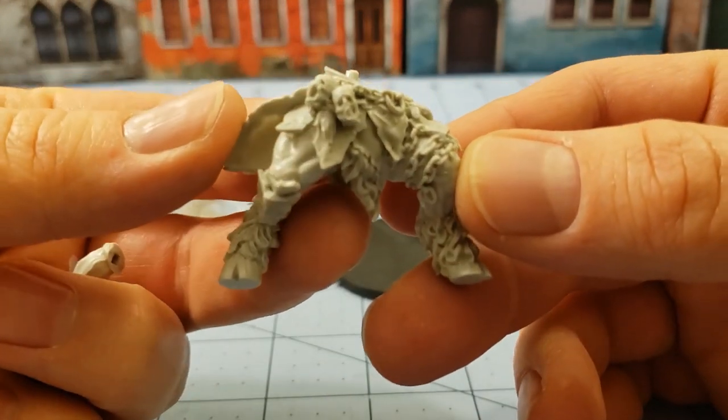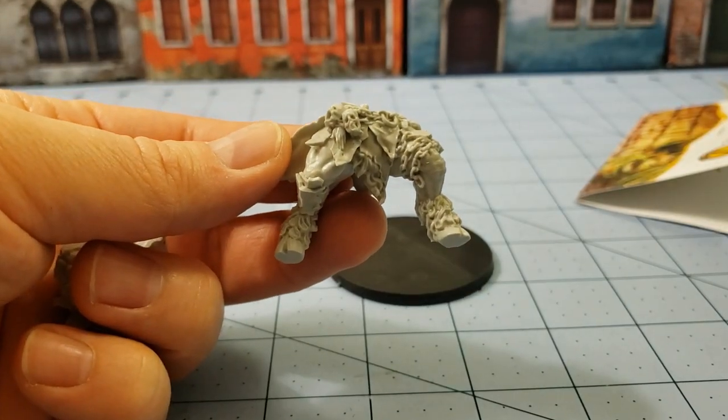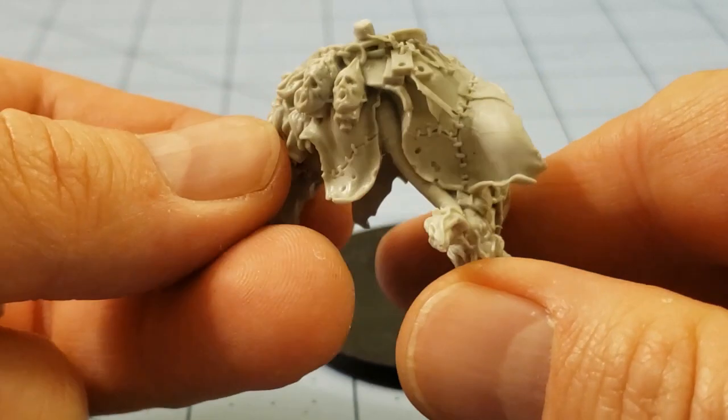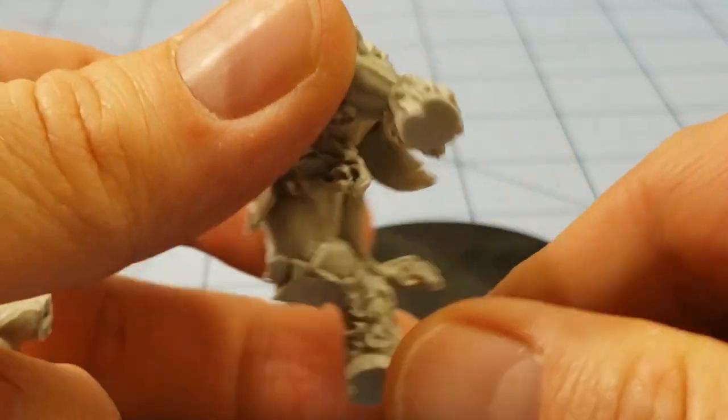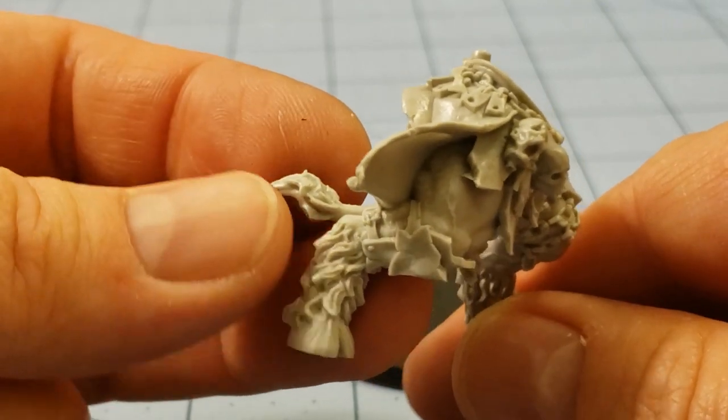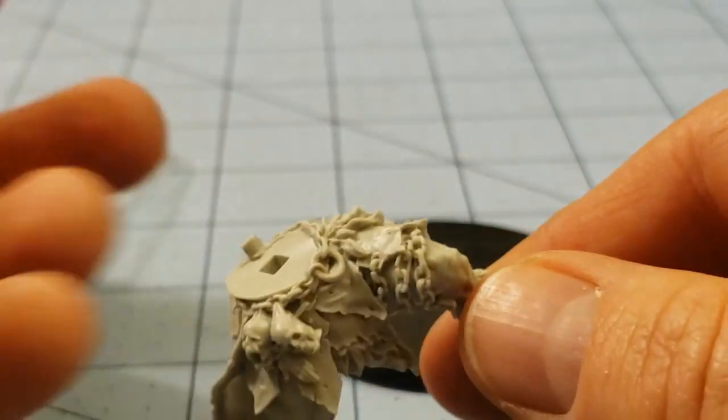We have the lower legs obviously. Let's see if I can get that zoomed in a little bit. You can see some lovely severed heads. The detail, as always, is quite nice. I would not expect any less from Zeeland.